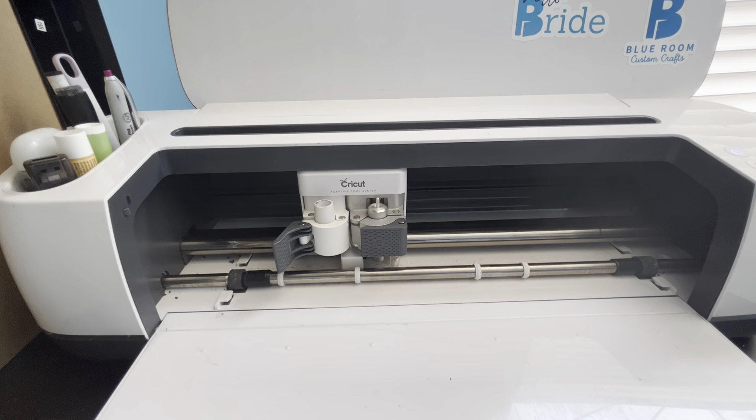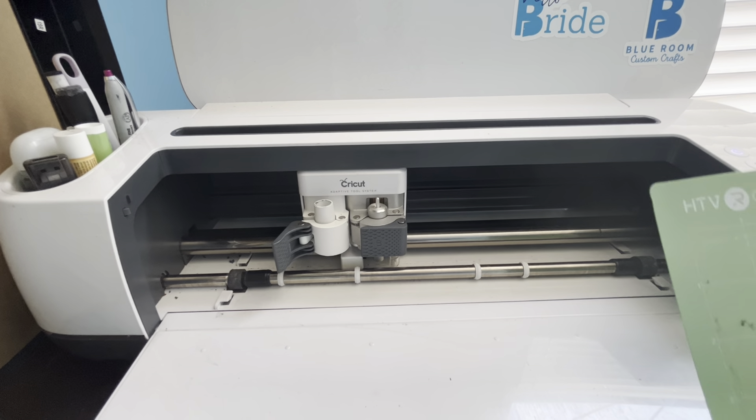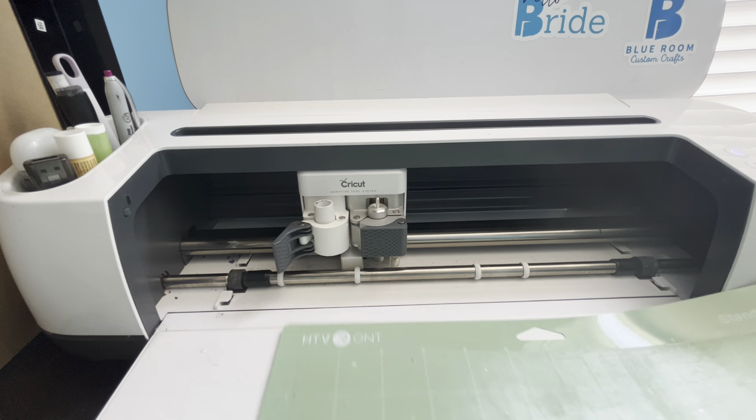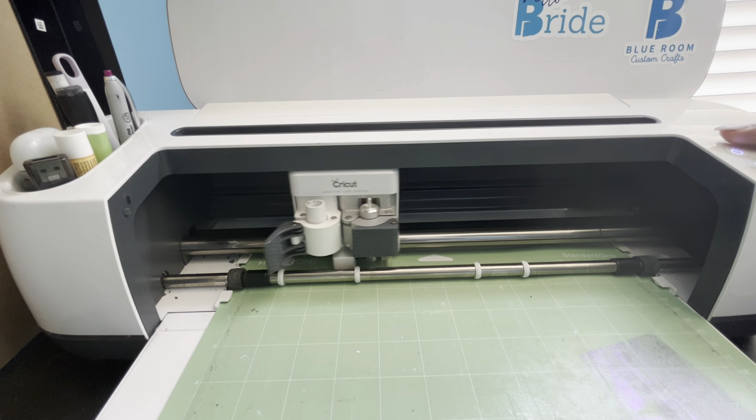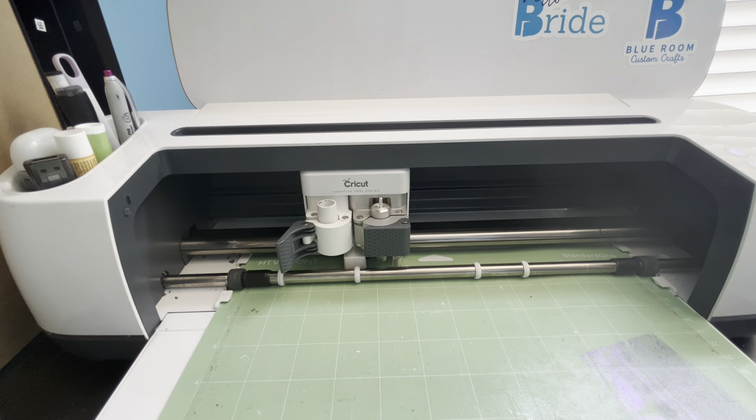Let's grab a mat and see if this works — we're about to find out. There we go, my mat's going in there. I think we got a winner! I am so excited because I could not afford another Cricut machine right now. If you learned something from this video please let me know below — it was such a struggle to find help. If this helped you, please let me know. Thank you so much for stopping by, good luck with your Cricut, and happy crafting, bye!